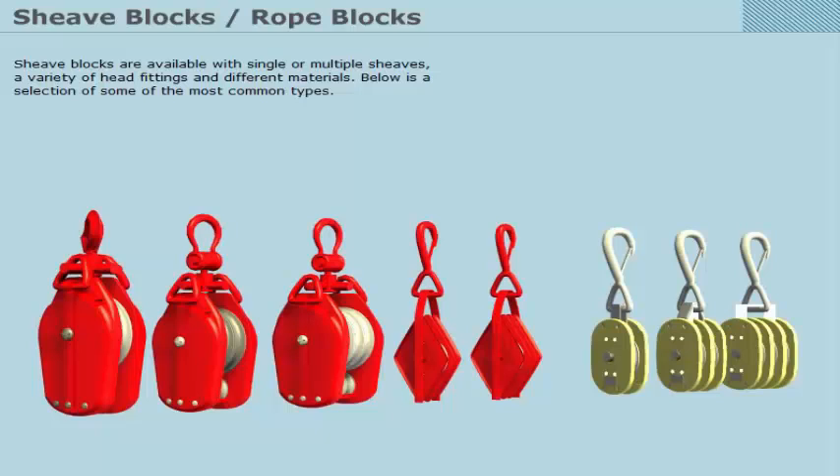Sheave blocks are available with single or multiple sheaves, a variety of head fittings and different materials. Below is a selection of some of the most common types. Single sheave blocks are used to change direction of a hoisting or pulling rope wire.